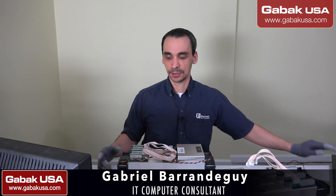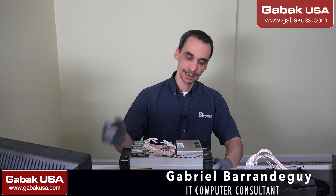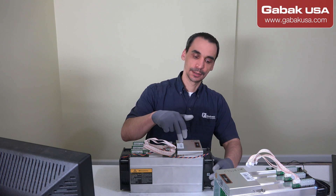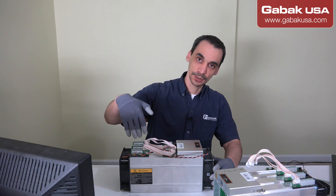Hello, my name is Gabriel from GABA QSA. In this video we are going to replace the controller — the board controller — the board that controls the hashing boards that you have here.